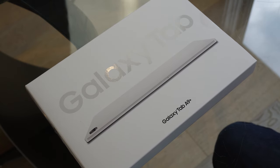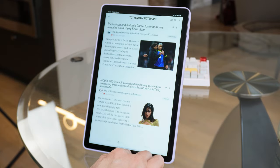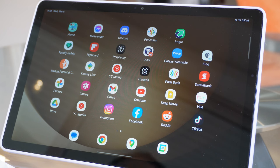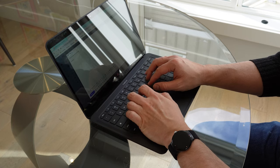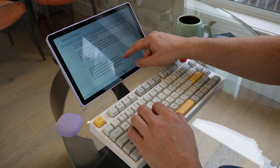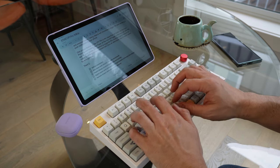The Samsung Galaxy Tab A9 Plus is best described as a device that is great at doing one thing at a time, but it's not going to impress you if you have higher demands of it. I bought one in the hope that even a mid-range tablet like this one would be good enough to replace my aging Pixelbook Go from 2020. After some heavy usage since purchase, I was both pleasantly surprised but also wanting a little bit more, which I explain in this video.